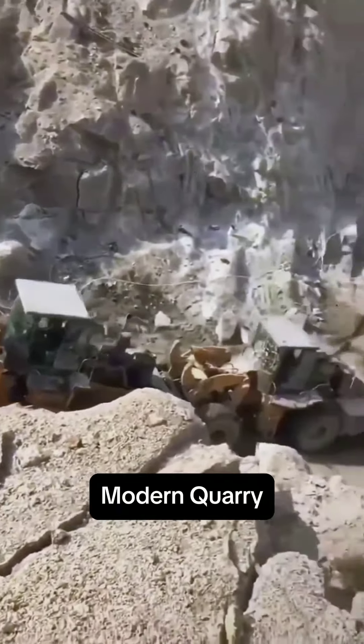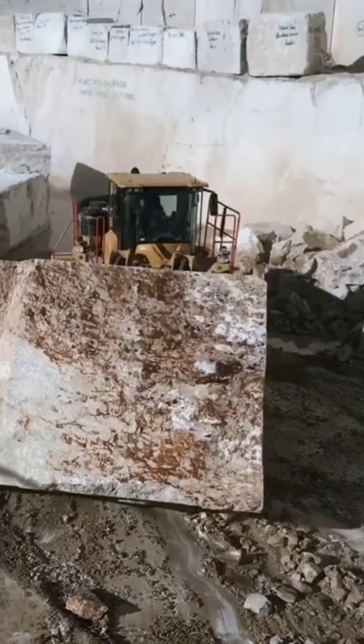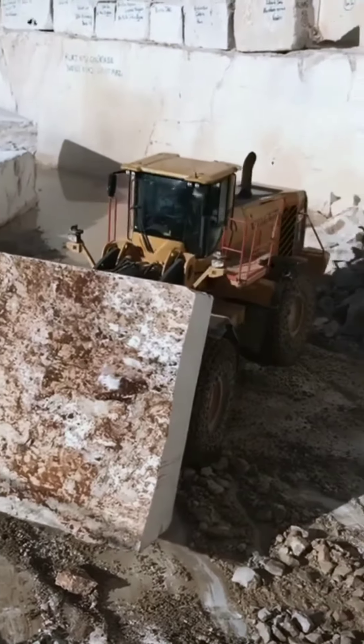This block being transported on this flatbed weighed just under 80 tons, and its density is not even comparable to granite. And look how precariously it has to be transported out of the quarry — like just a giant accident waiting to happen.